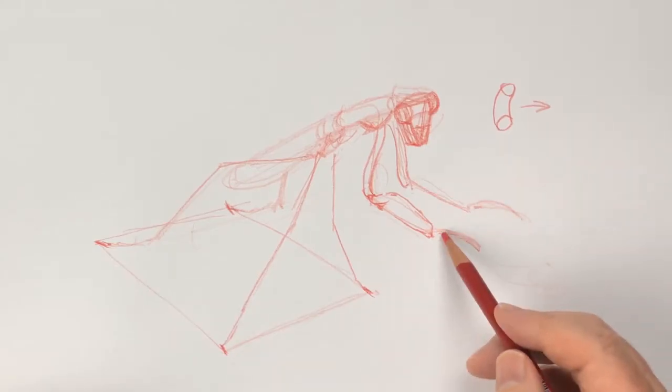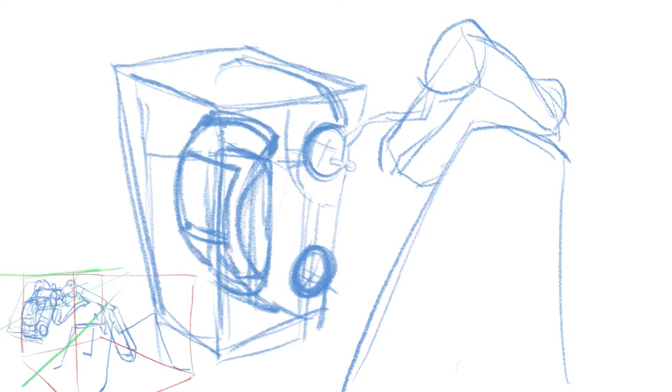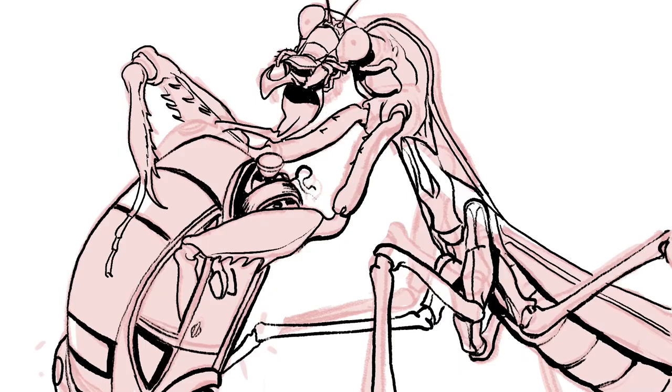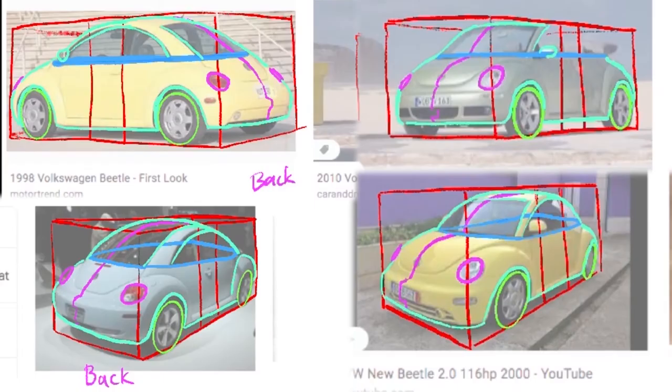That will allow you to arrange them in perspective, look at them from different points of view, try new arrangements, and then refine the one you like the best using the reference. From this class you'll develop a methodical approach, which will give you confidence to try more things out in less time.